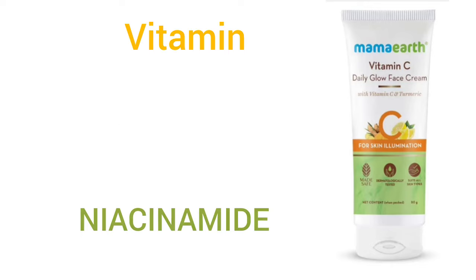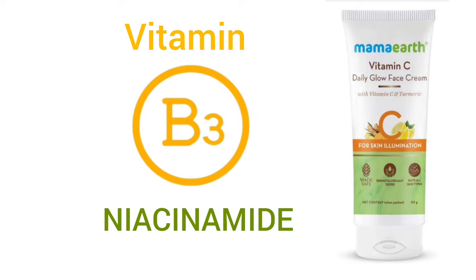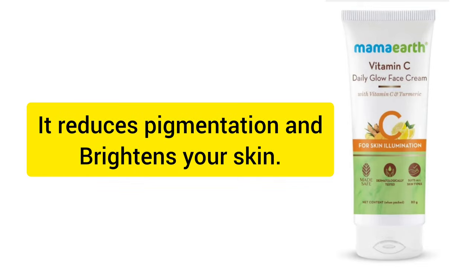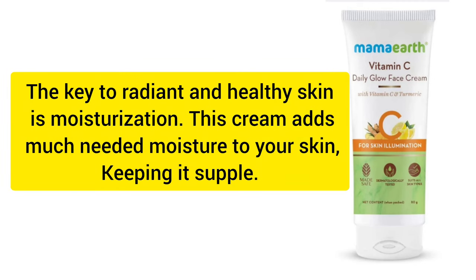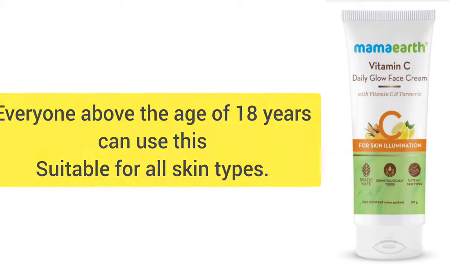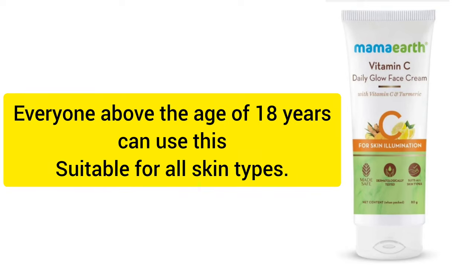If you want to avoid chemicals on the skin, I will use a face cream for pigmentation and make it brighter. I will use a moisturizer for the skin to make it more healthy and radiant. Mama Arthi Vitamin C Daily Glow Face Cream is suitable and comfortable for all skin types.